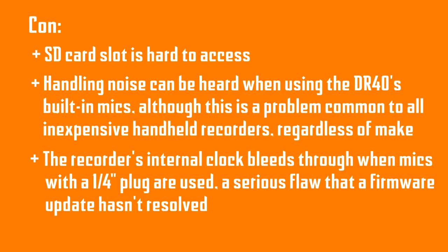Verdict: the DR40 offers amazing value for the money and is an excellent choice if you can't afford a Zoom H4n. That's it for this episode of Supertech Zone Reviews — thanks for watching, see you next time.